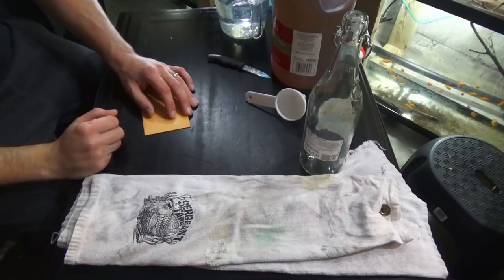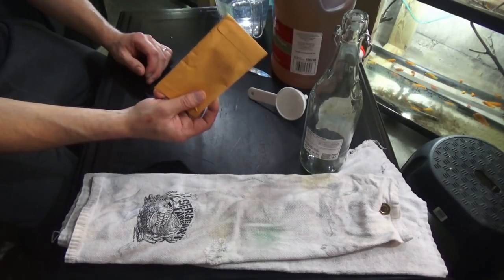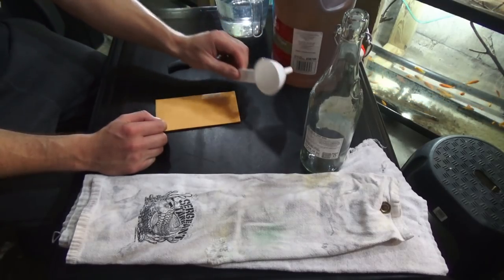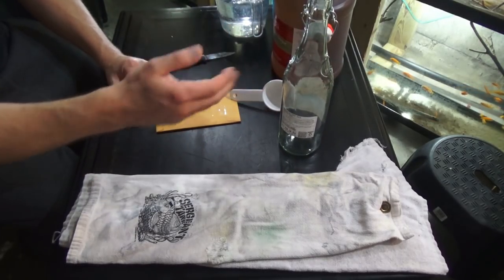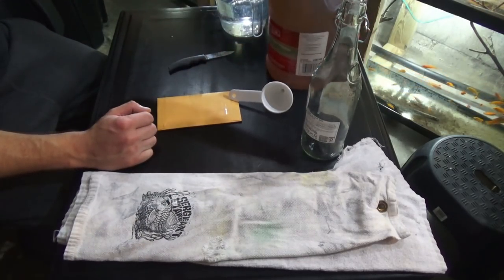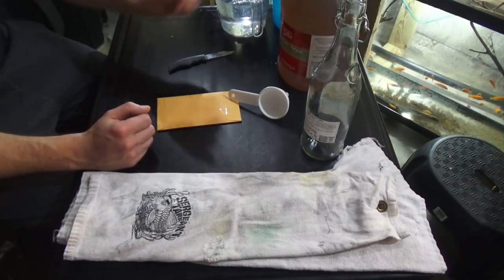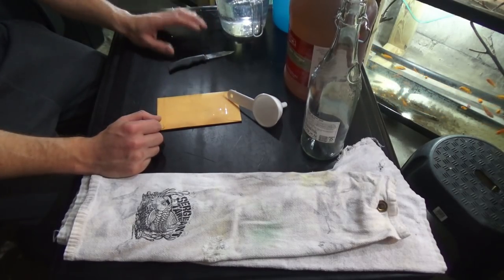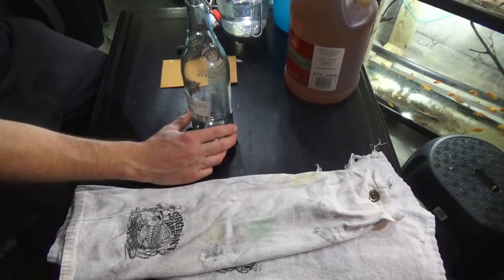All right, welcome back. We're gonna take a closer look. Vinegar eels — you want to obtain them through a reputable source. I have some basic essentials here: a funnel, and this clear bottle which is just a sparkling lemonade bottle — I like it because it's clear. I have a one gallon of apple cider vinegar here from Gordon Food Service, which I find is the best dollar-for-dollar savings overall, and I have already cycled and seasoned aquarium water.